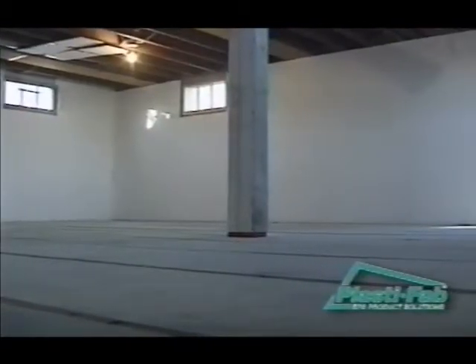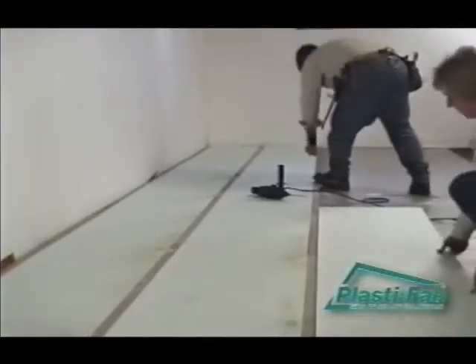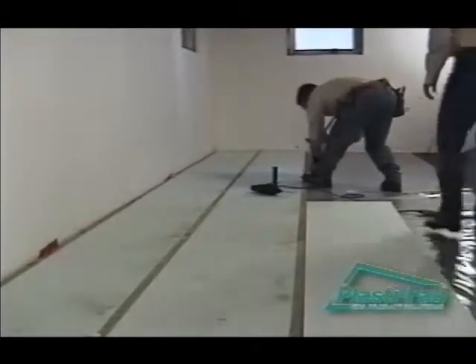There are several methods of laying the strapping and insulation. We recommend you lay a row of strapping, then a row of insulation, then another row of strapping, and so on until the floor is covered. Plan your project to place your insulation and 2x2 strapping on 24-inch centers across the floor in one direction.